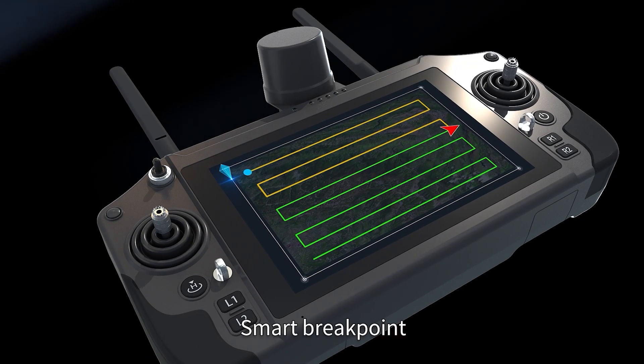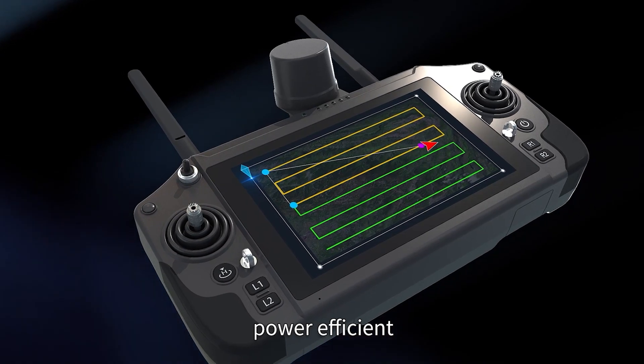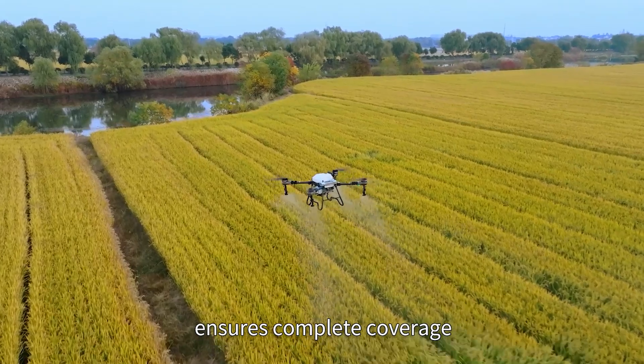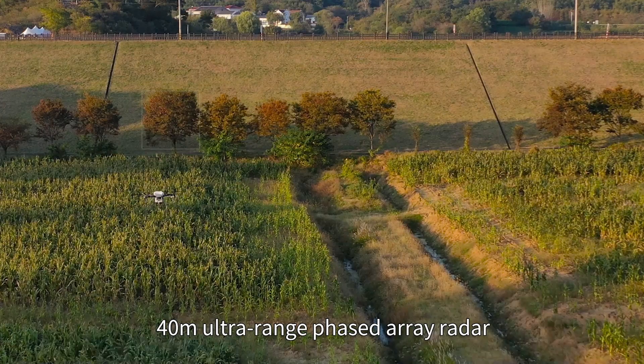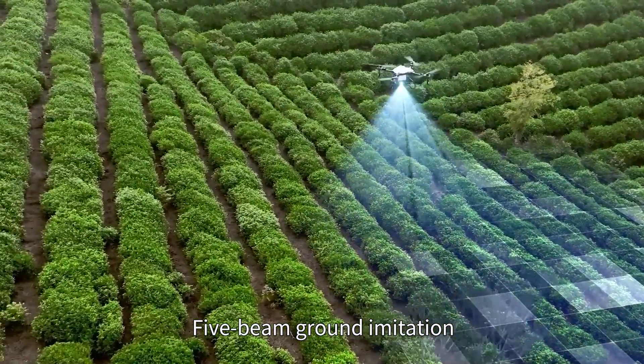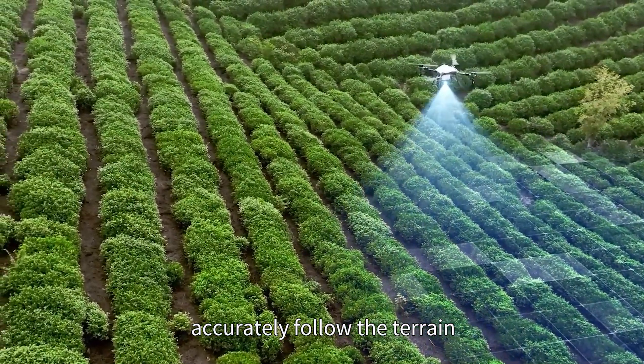Smart breakpoint resume functionality is power-efficient. Autonomous planning of waypoints ensures complete coverage. 40-meter outer range phased array radar with 5-beam ground imitation accurately follows the terrain.